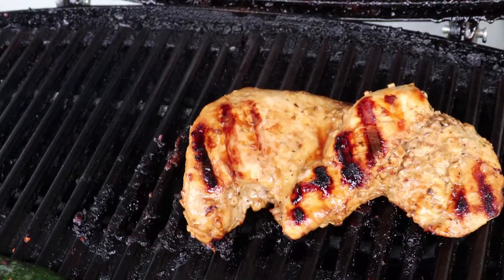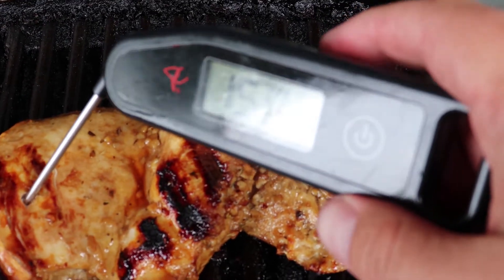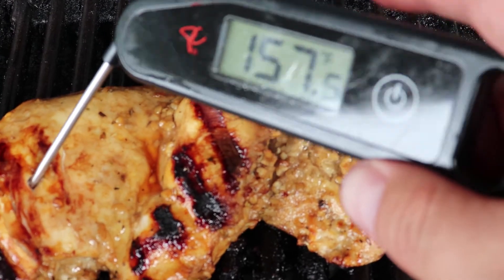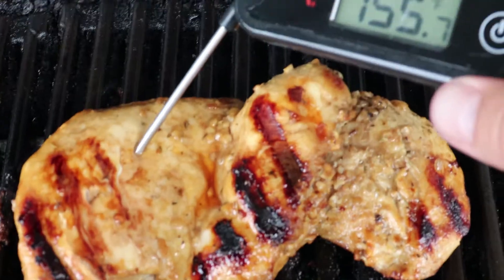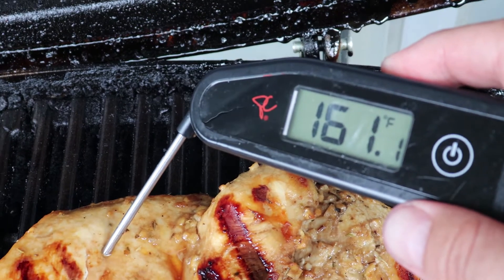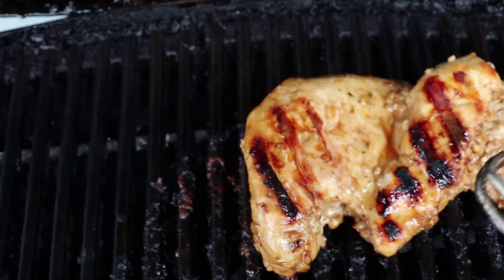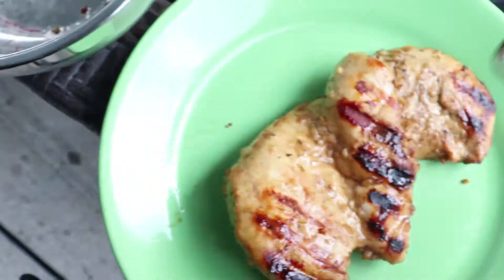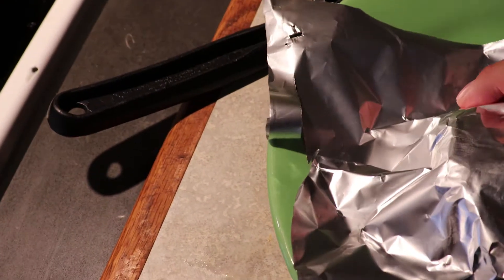I'm going to pull the turkey breast. I'll give it one check, but it occurs to me that I have to rest it and it's going to cook a little further as it sits. So I think we're certainly well within the range where we can pull it and tent it — it'll cook the last few degrees in that thick part as it sits. I'm going to pull the turkey breast, and we'll leave the zucchini on. It's pretty much done so we'll turn it down just to keep it hot. We'll tent this with some foil to lock in the juices.